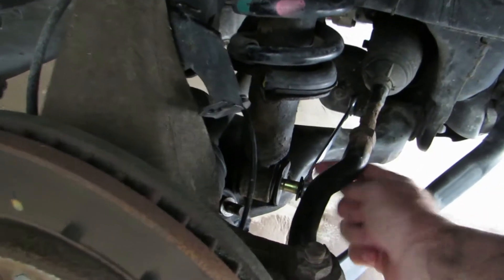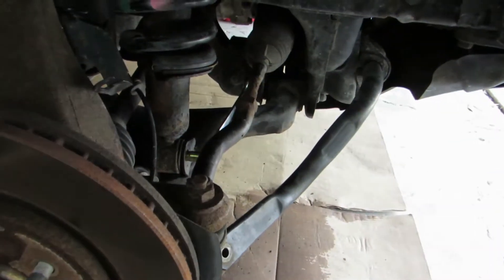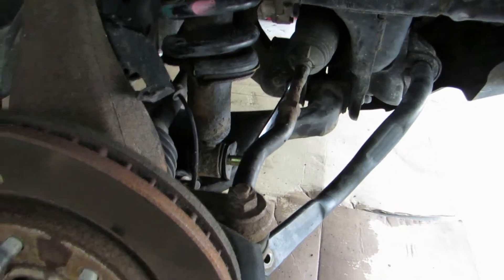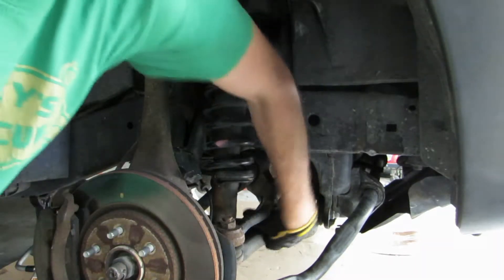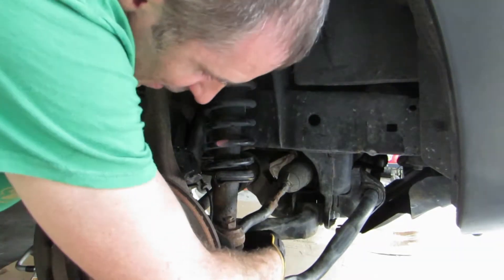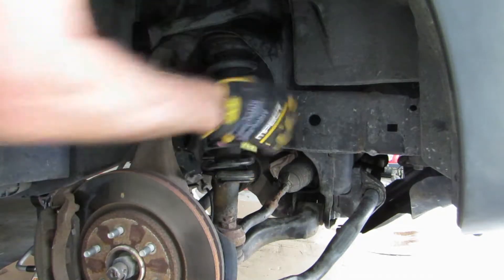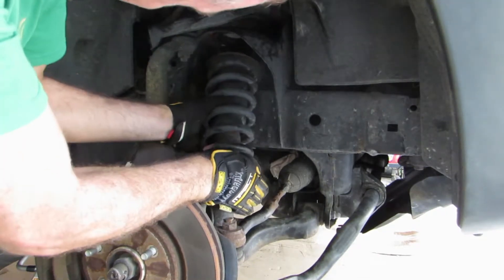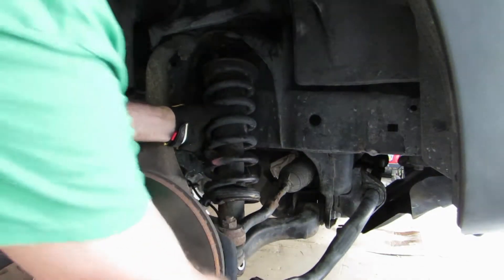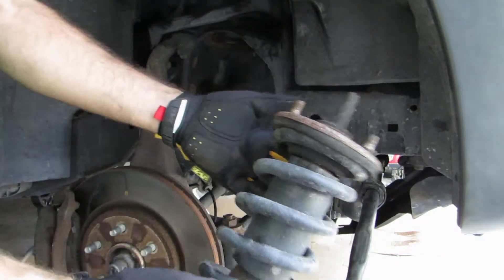I'll show you the setup I used to get this bolt out. I've got a three-quarter inch wrench on one end and using my three-quarter inch socket and impact wrench on the other side — it came right out, a lot easier than I thought. Now that I've taken off the nut off the other side, I can get the wrench off, take this bolt out, and since I got the three nuts off the top already I can take this whole strut assembly right out of here. Look at that — it's out!